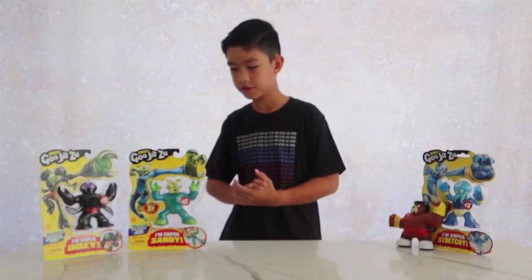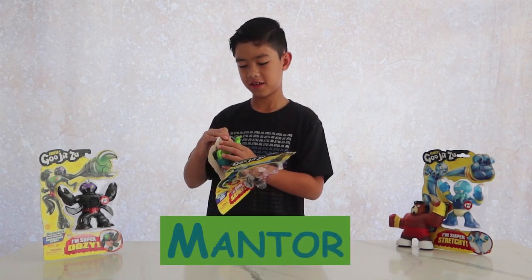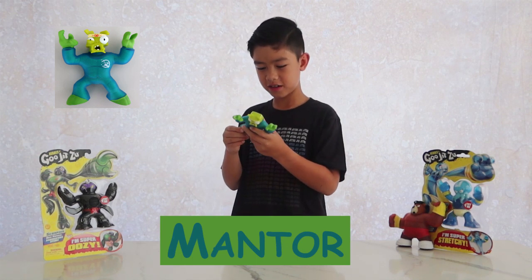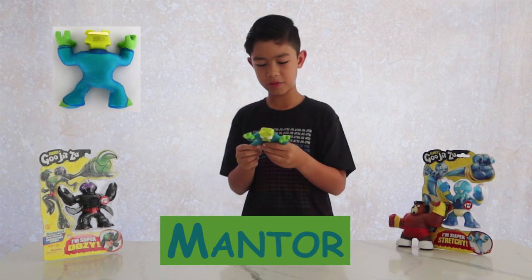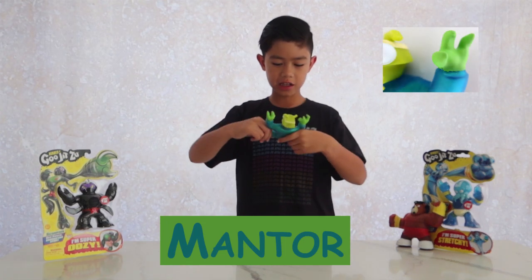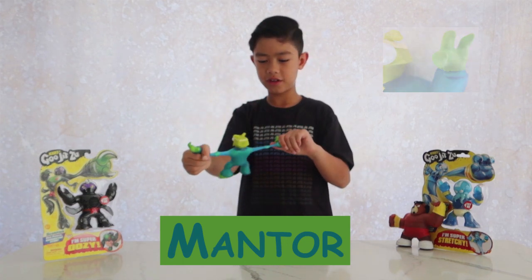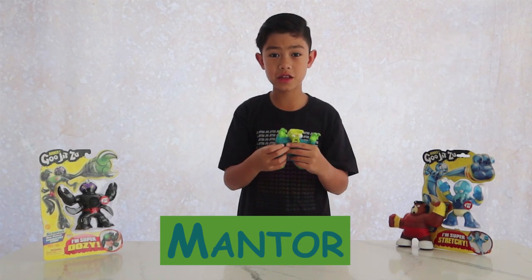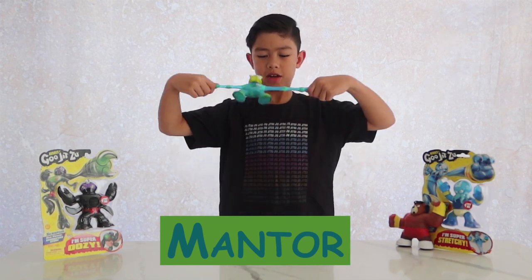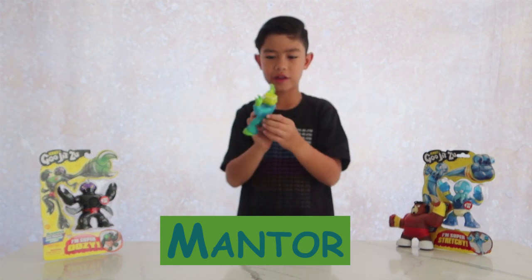Oh, another sandy one. If you haven't watched my part one and part two, make sure to watch them because there was another sandy Goo Jitsu. Also make sure to subscribe and hit that like button. Let's see how far he can stretch — whoa, he stretches far.